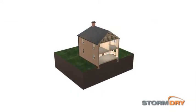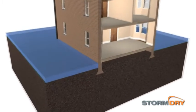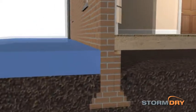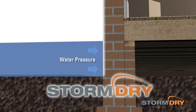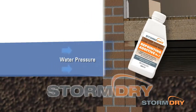Storm Dry can provide an effective flood barrier as part of a flood resilient system. Before application, any cracks in the walls should be repaired and a suitable mortar mix incorporating Storm Dry repointing additive number 2 should be used to repoint all mortar courses up to the flood design height.